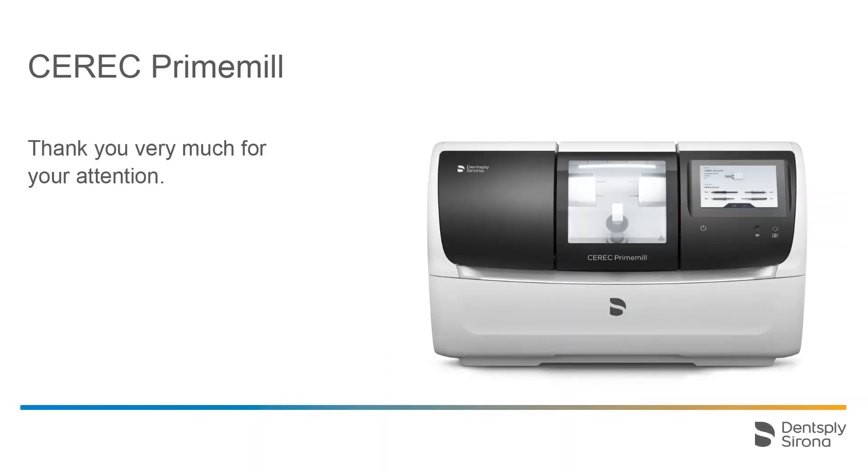Thank you very much for your attention. We would like to wish you every success when working with CEREC Prime Mill. See you next time.